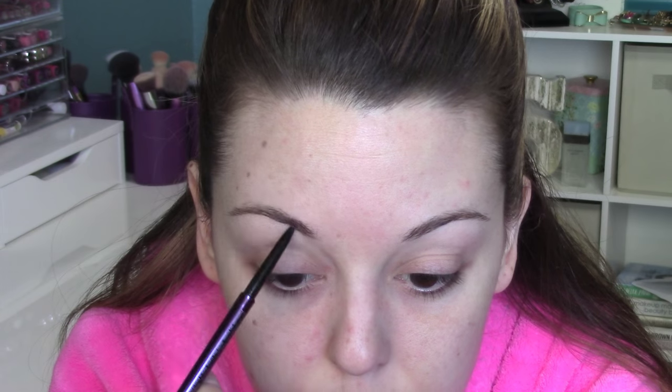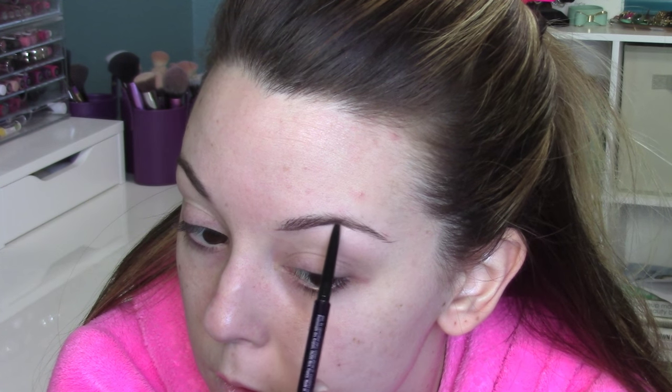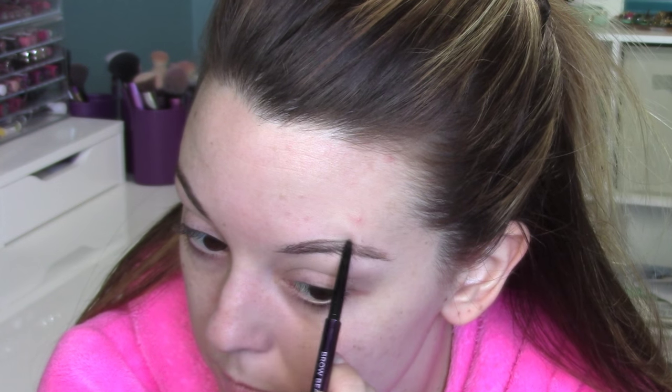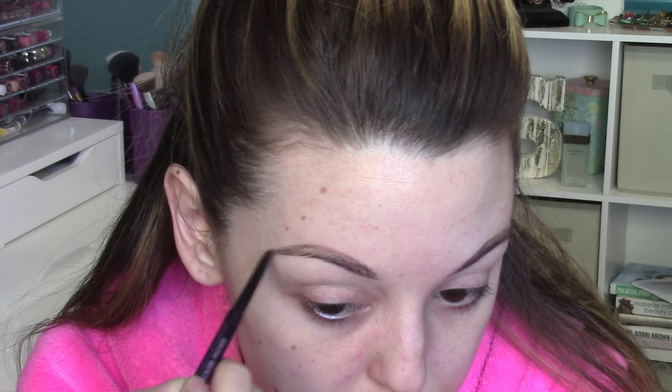I'm using this Brow Beater pencil from Urban Decay. I just picked this up last week. It's really intriguing to me because it looked the exact same as an Anastasia brow pencil, so I kind of wanted to see how they compare. Honestly, if it was in different packaging I wouldn't even know which one it was — they're really similar. This one's a dollar cheaper but they do offer less shades, so that's my opinion so far on that.